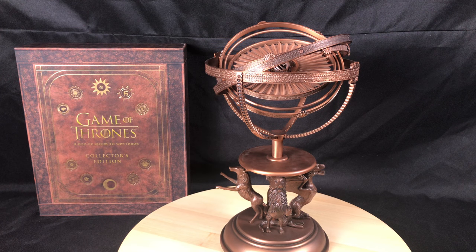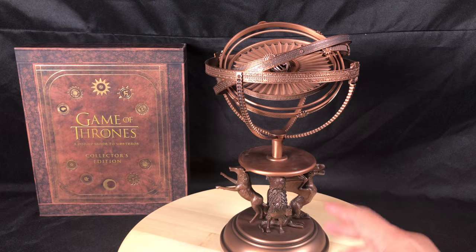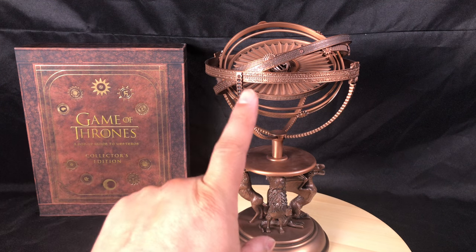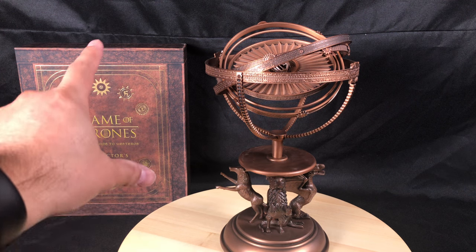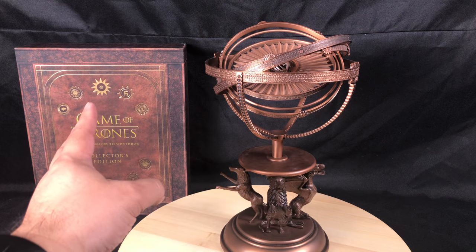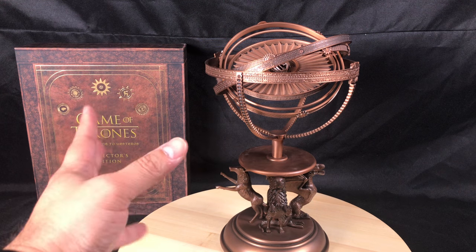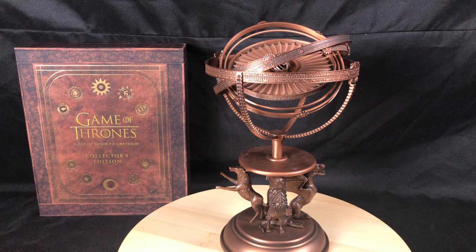I do have the Longclaw and I have another sword coming, so I will do the reviews on those when they come in. But for now I just wanted to do a video review on this alone, because there are tons of videos on the pop-up book. If you buy the bundle, you get the pop-up book and the slip case — when you buy the book alone you don't get the slip case. The bundle itself is $495.